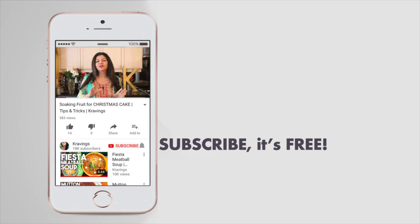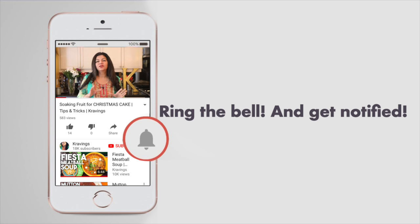Before I go any further with this recipe, please make sure that you subscribe to my channel. I upload a ton of videos every week so make sure you're subscribed so you're the first to see it. Also ring the bell — that's YouTube's new bell icon that will notify you every time I upload a new video. Now let's get cooking.